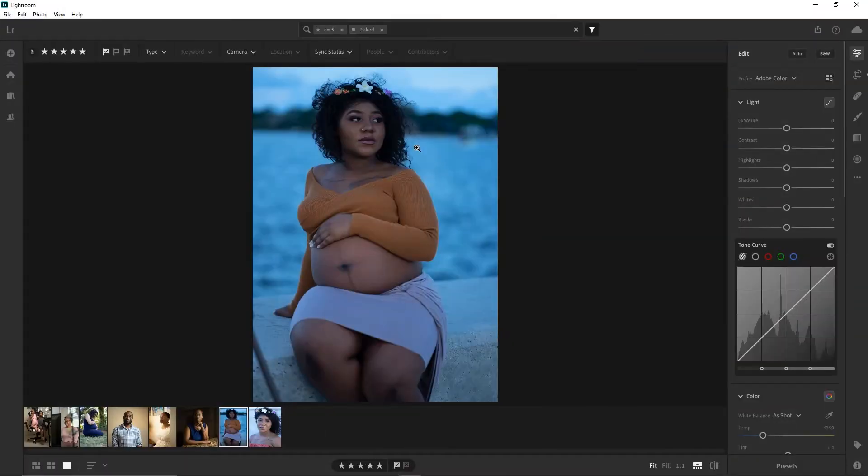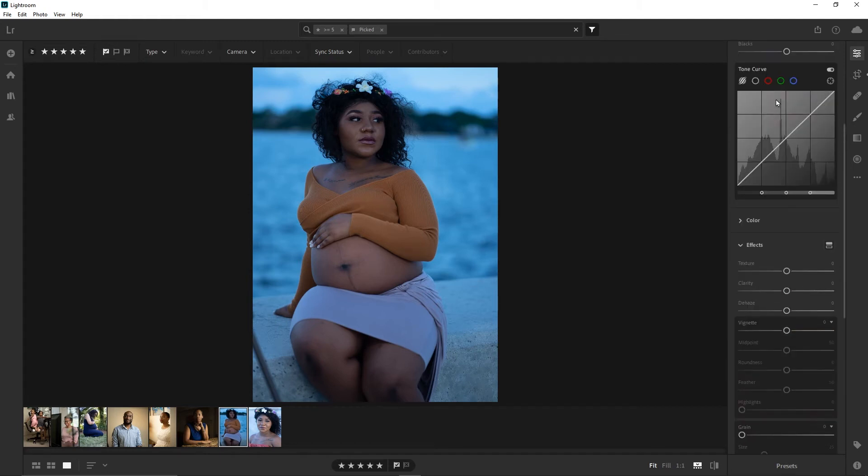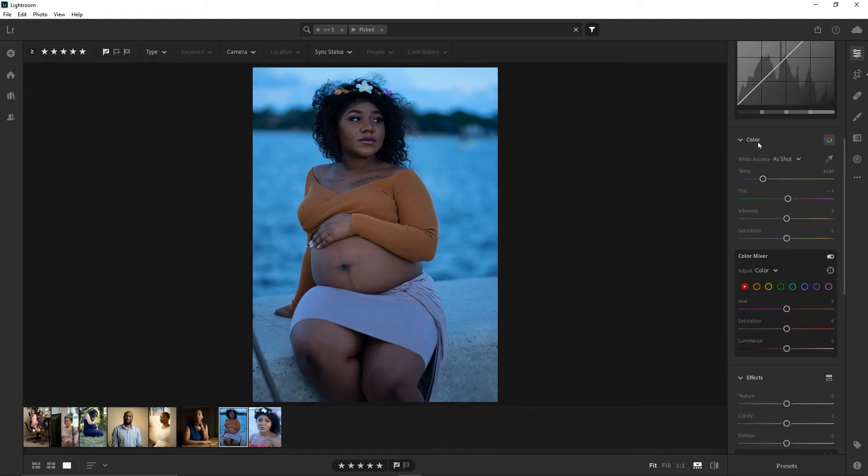Tip two: white balance matters. Here's the image we've already cropped, and we're on to my next most foundational step, which is white balance. The reason white balance is super important is — like I talked about in the color grading video — it's the same for video as it is for photos. You want to check your white balance first before you start doing all of your other stuff, because you can't go back and adjust your white balance later. That's going to mess up all your colors if you try to do other adjustments ahead of time.